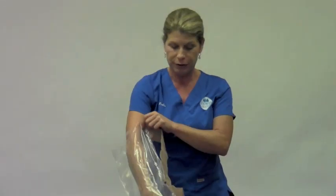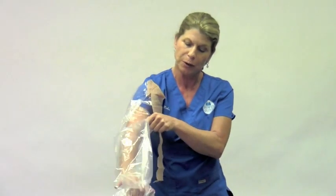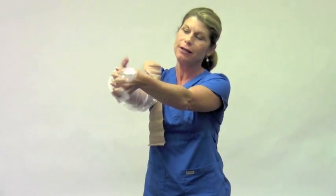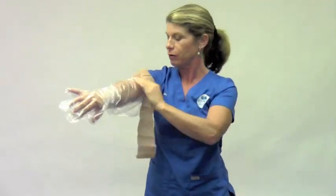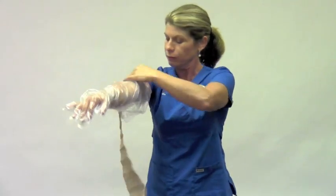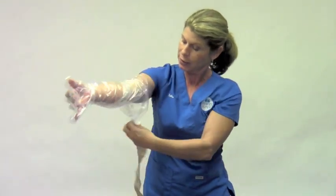The shower glove is very easy to apply. You take the glove, put it on, you apply and guide, then you twist and fold the excess plastic.